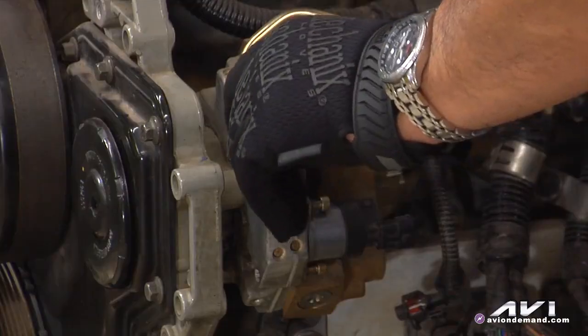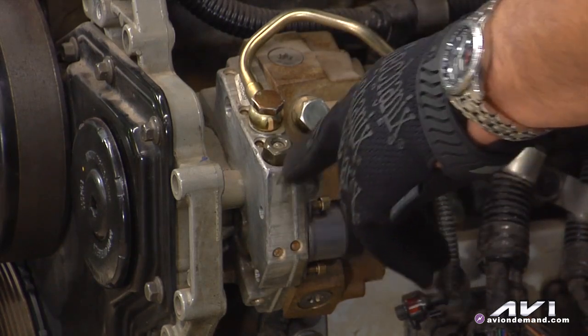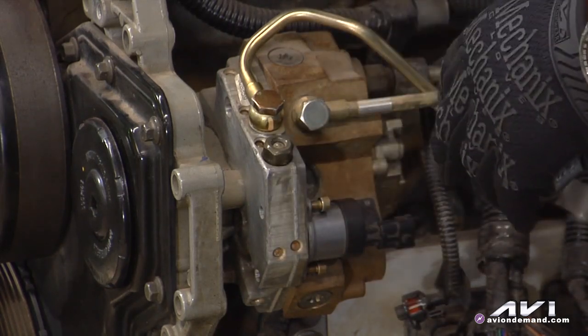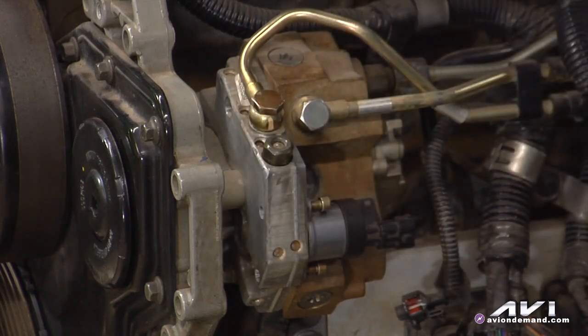Bosch and other manufacturers tell you to remove the cascade valve and crank the engine over, or enable the pump while cranking — so the engine won't start, so obviously disable the injectors. What you're going to do is see what actually comes out of that injection pump. Keep in mind that if you're going to sell the customer a set of injectors, you've got to look at the rail and look at the injection pump, because if there is debris there, you're going to get contaminated injectors right off the bat.